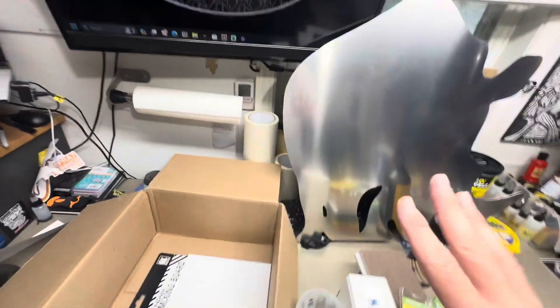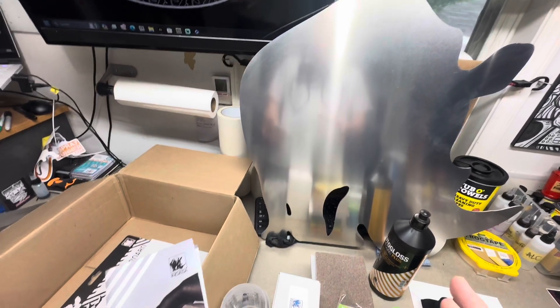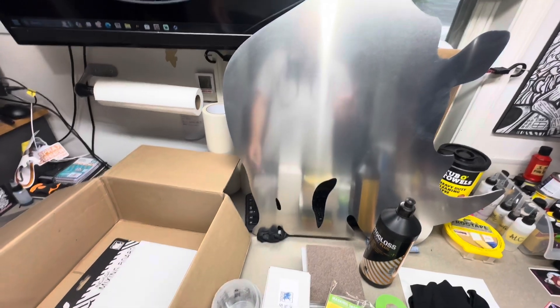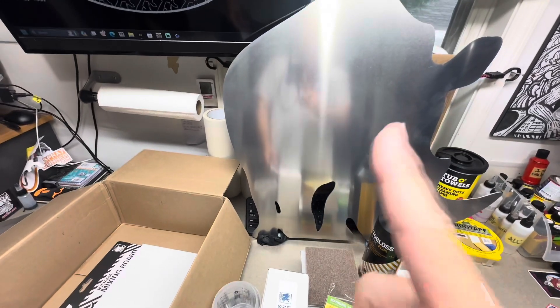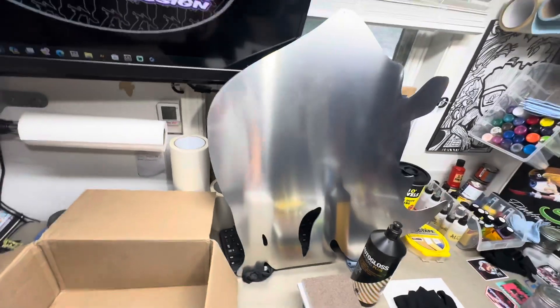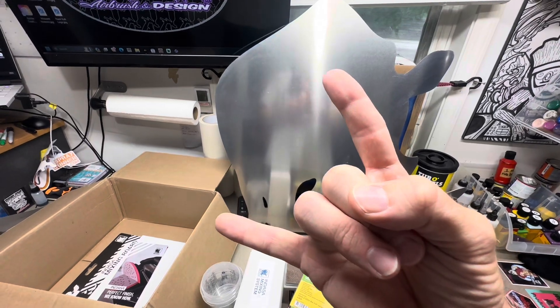I'm super excited for the panel. I have a few different ideas that I want to do with it — not quite 100% sure what I'm going to do — but I will make future videos when I paint this, showing all the steps along the way. Appreciate you tuning in, and until the next one, keep those brushes stroking.